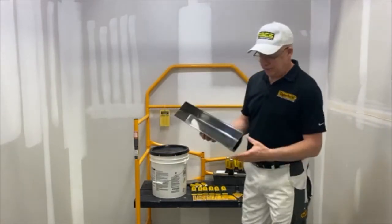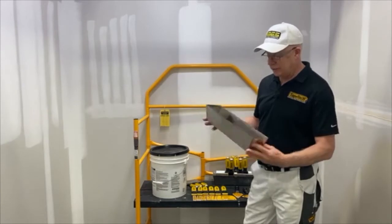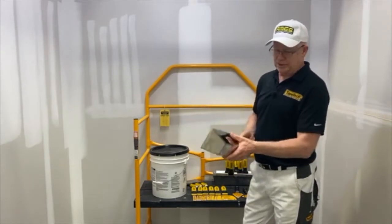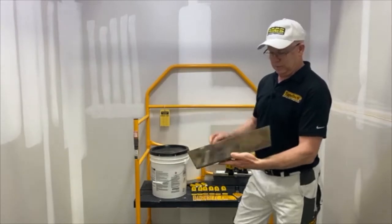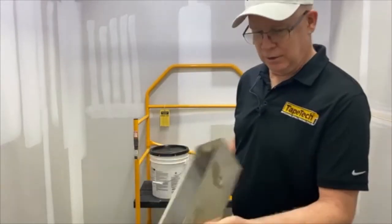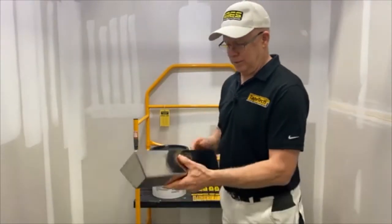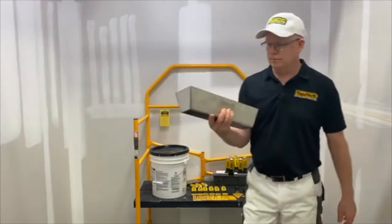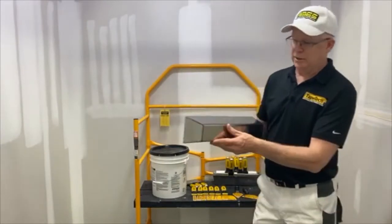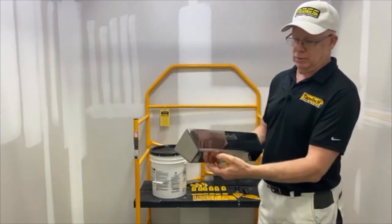First, we got the pan. They come in a 12 and a 14 inch pan. They're polished stainless steel, so they're really nice looking. Of course they have the Tape Tech logo on there. It has the contoured bottom, so it's comfortable on your hand — it's kind of rounded. So as you hold it during the day, you don't have a squared off edge.